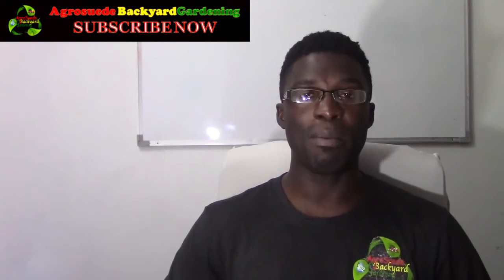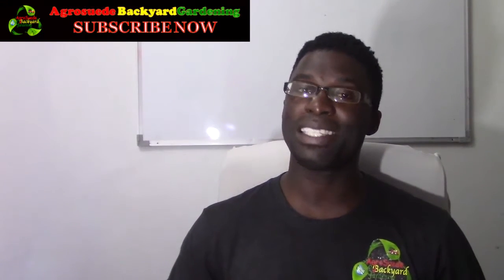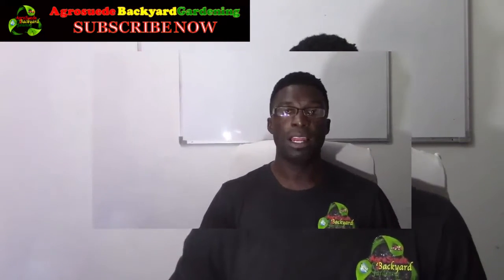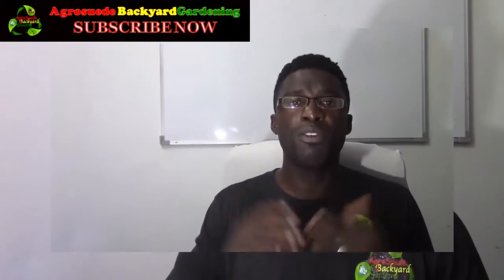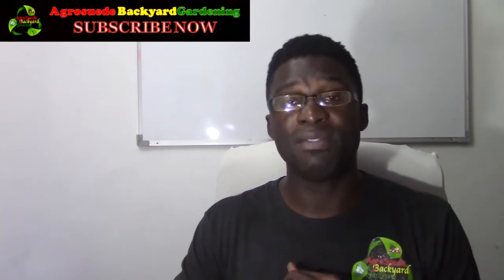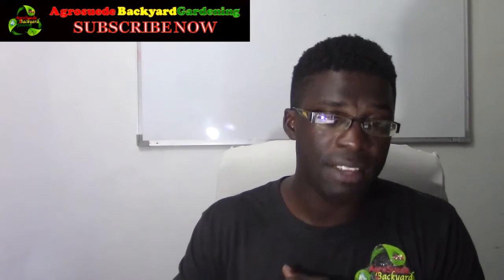Welcome everyone to I Grow Suede, back in the garden with me Mitchell Juno Suede. Welcome to Impromptu Tuesday. In this video feature, as I said for Impromptu Tuesday, we try our best to react to videos linked to agriculture, recycling, water conservation, food security, and anything along that line. I actually tried to grow Irish potato in a container before, and with this new innovative idea I might try it once again.